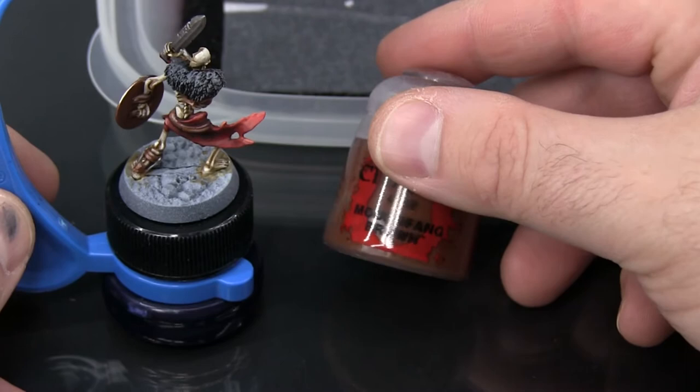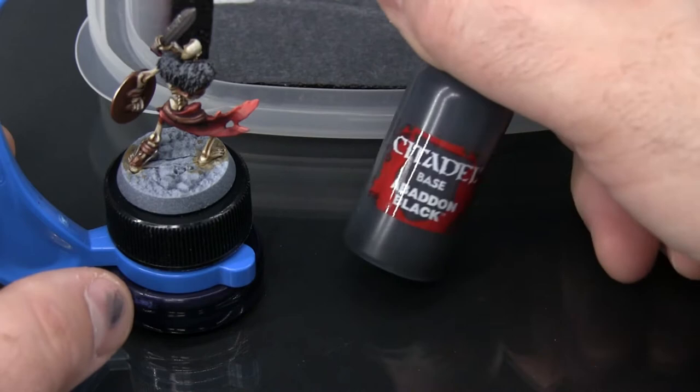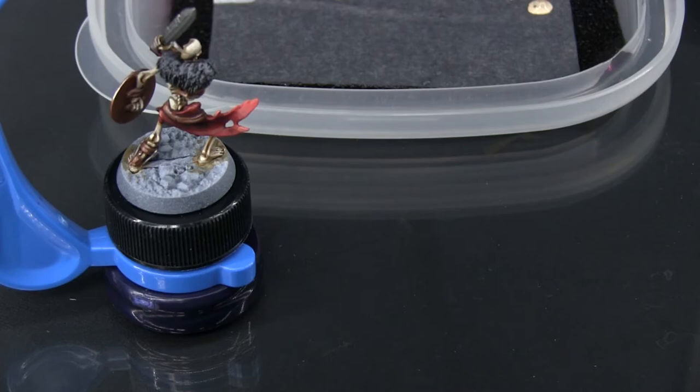I'm going to be using colors that we've already used here. The base coat was Mournfang Brown, so I'm going to have that on hand to do some mixing with. I'm also going to be using some Zandri Dust, and possibly some Flayed One Flesh. I'm also going to have just a little bit of Abaddon Black ready to go. So I'm going to get all those colors working on the palette, and then begin.